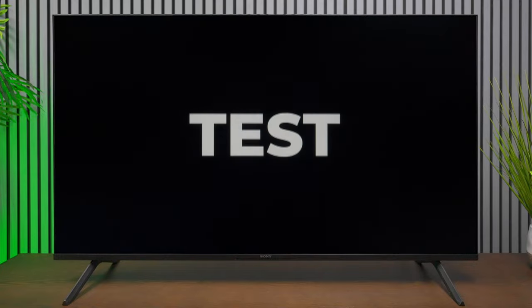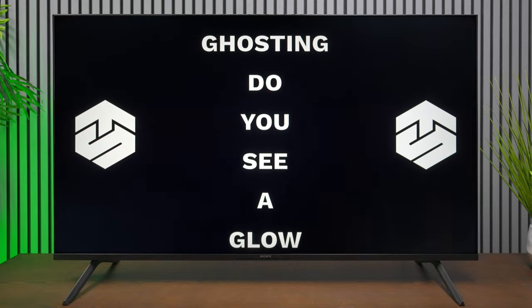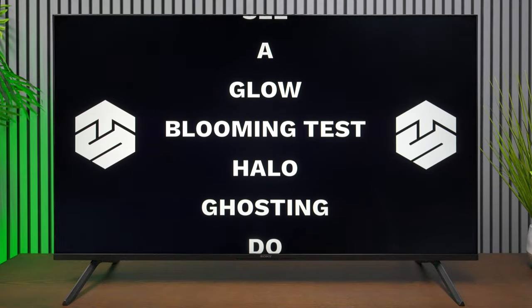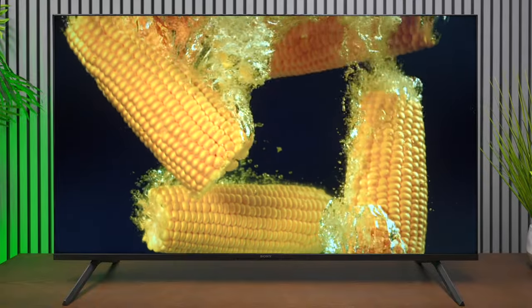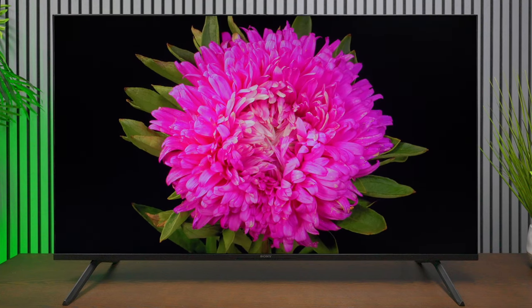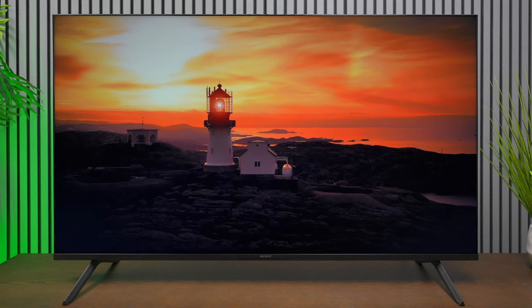Even though this is a VA panel I expected better results from the blooming test. The blooming isn't too bad but it's very obvious that the backlights are bleeding through. If you're watching a movie late night with anamorphic widescreen, chances are you're going to see backlight bleed. If you're not used to more expensive televisions with full array local dimming, it's probably something you're already used to anyway. Playing content that fills the screen you're going to be very happy — it's just widescreen content where this is noticeable, but at least you'll know what to expect. That's my take on the picture quality.